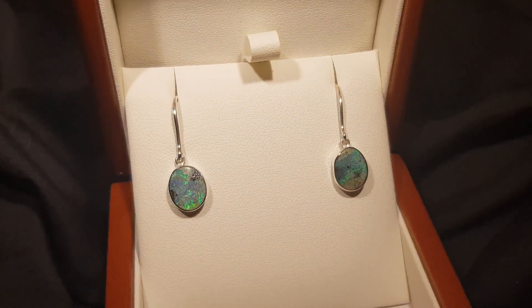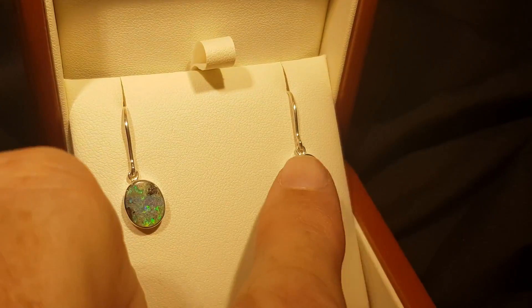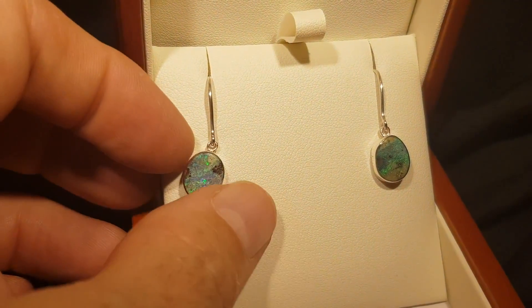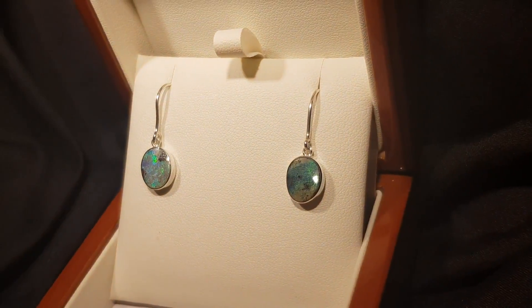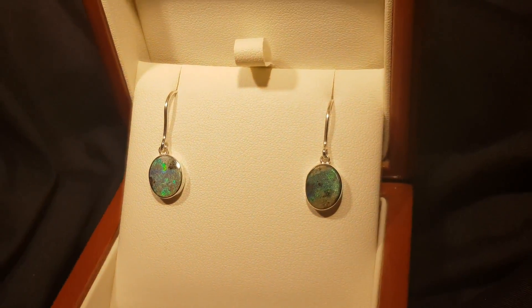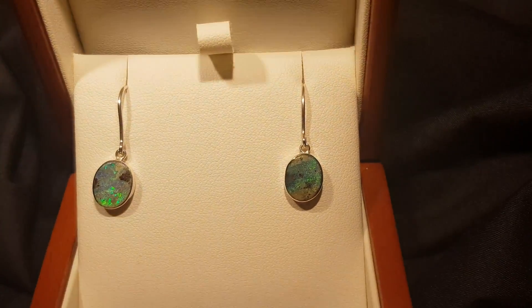We love boulder opal because you get this really nice kind of texture and rock in play with the colour. No one's going to doubt that these aren't 100% natural, and they're a really good size. You can see them next to my finger here - they're not little ones but they're not overly large either, so they're not going to pull down on your ear or look over the top. They're just a really bright, obvious, standout 100% natural gemstone.